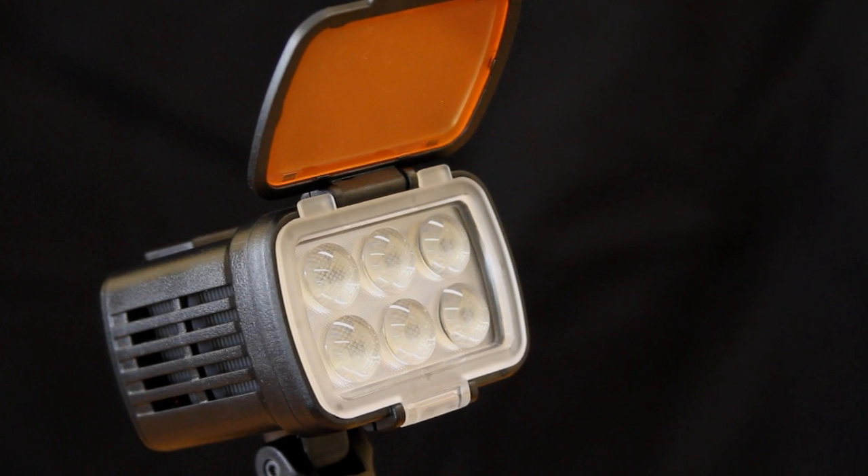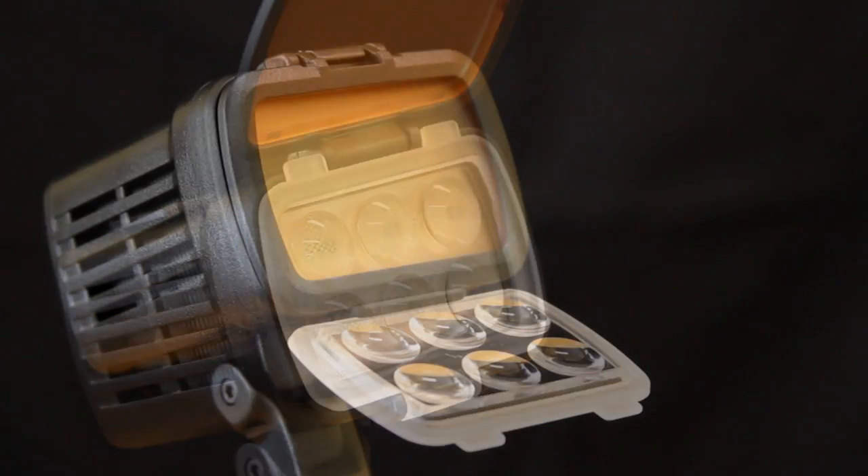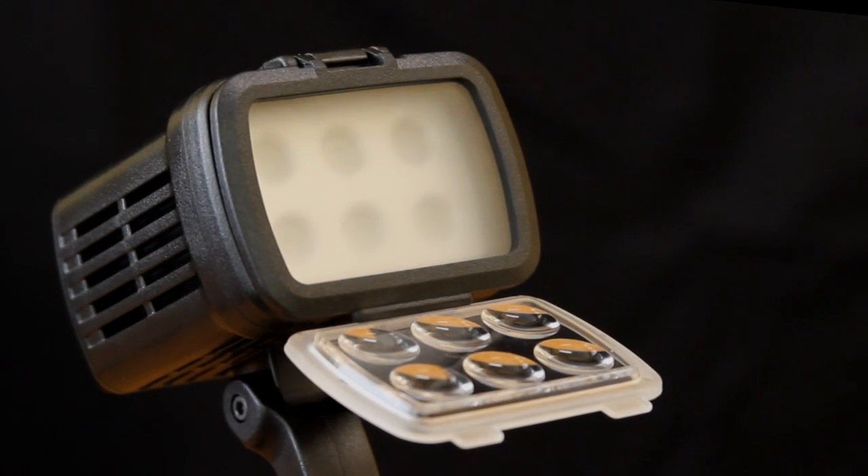With the onboard focusing lens, you can project a more concentrated beam at 45 degrees. Other accessories such as the drop-down CTO filter and pop-in frosted lens give multiple light output options.